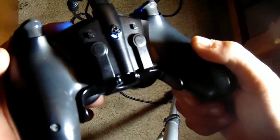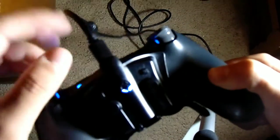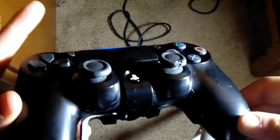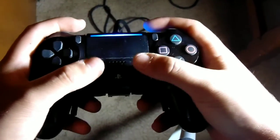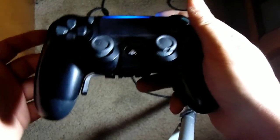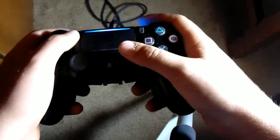Alright everybody, the next thing I have here is this Strike Pack. It's basically this pack here that plugs into the back of your controller, and you use it for paddles. As you can see, I got one paddle here and one paddle here. That way you don't have to take your fingers off the sticks - you can always just jump around, build, and crouch - whatever you want to bind them to in order to get the best experience for gaming. So anyways, let's go ahead and head to the accuracy course and test this thing out.